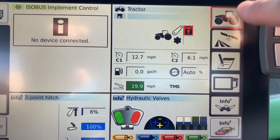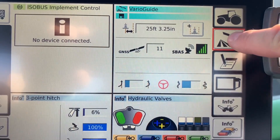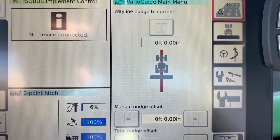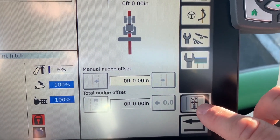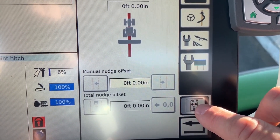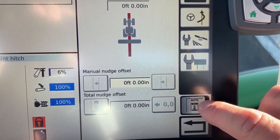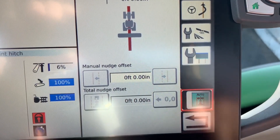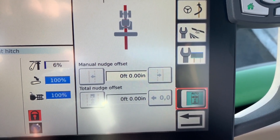To turn that on, go to your main screen, touch your antenna picture, touch your antenna picture again, and you get your VarioGuide main menu. Down at the bottom you have auto centering. When you have an implement loaded up and you have a way line, you can touch that button and it turns blue to show that it's engaged.